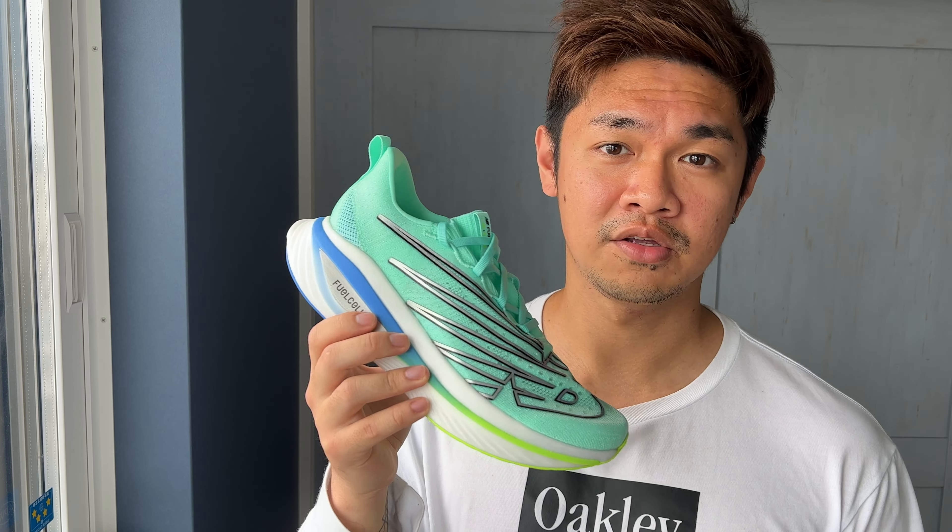The heel shape is kind of similar to the Super Comp Trainer, and some people have reported heel issues and blisters, so you might want to look into it and try it out in store. As of this moment, I don't know if there's a wide version — I wish New Balance had a wide version so I could compare.